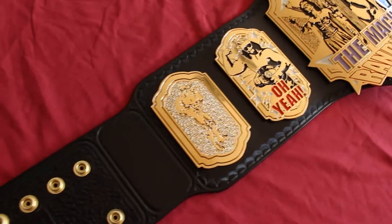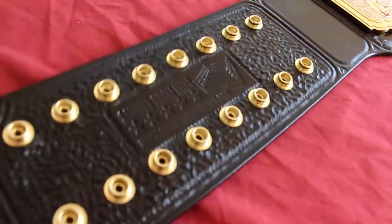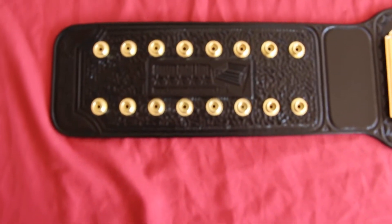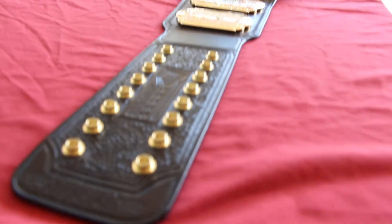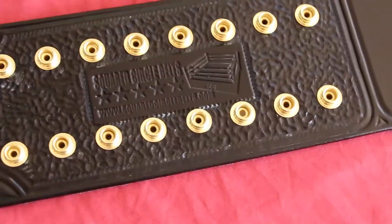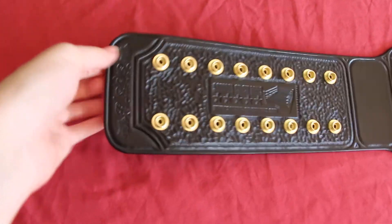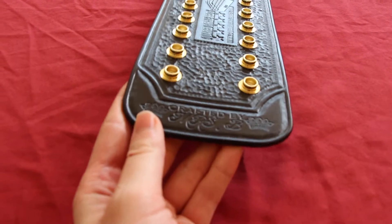Over here we've got the same style cut, but there's a nice little stamp that says Squared Circle Belts — squaredcirclebelts.com — if anybody's interested in getting their own custom belt or one of the tribute belts they have coming. You can contact Gavin — he's a really nice guy with really awesome work. And I went ahead and put my 'Crafted by Miss B' stamp right there as well.